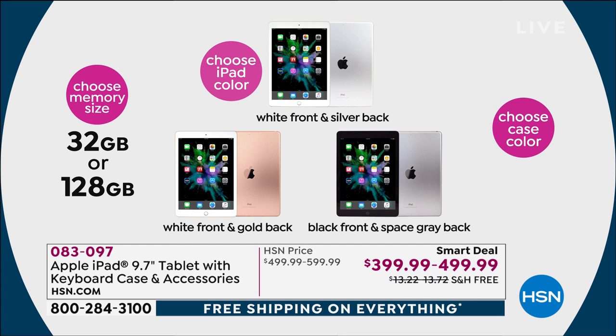And then of course you choose the color of the iPad you'd want. We've got the white with the beautiful silver back — that's the classic, if you will. We have the white front with the gold. Remember, iPad or Apple calls it gold, but it is a rose gold when you get it — just don't be surprised.